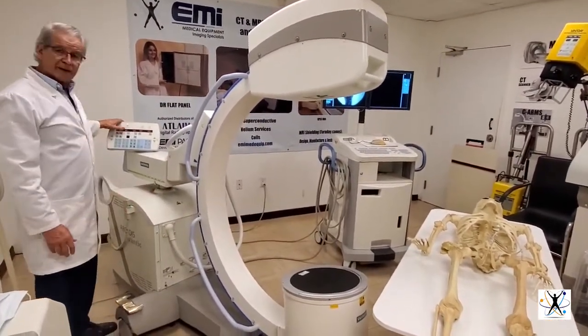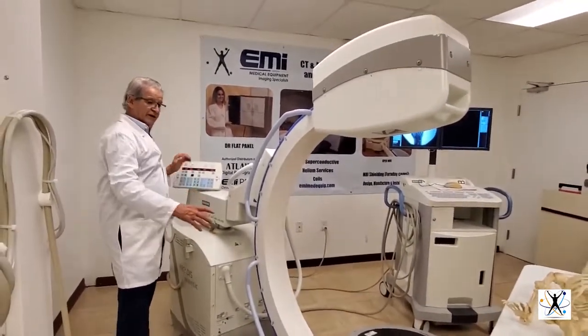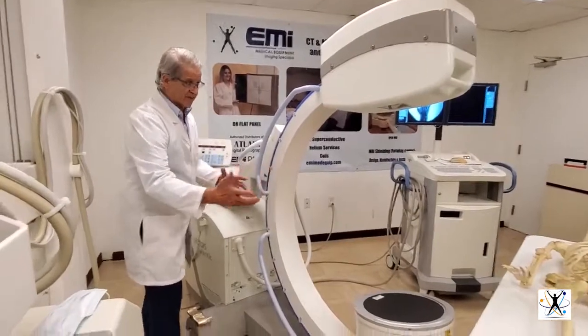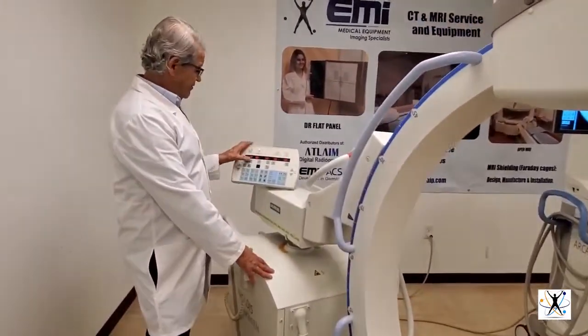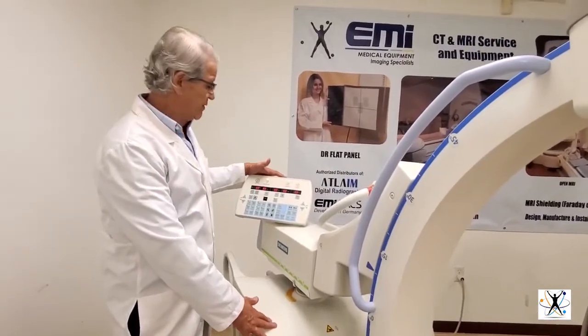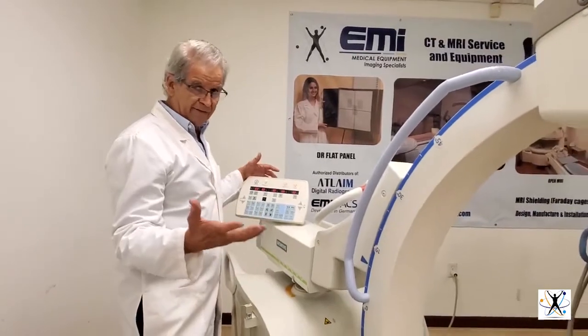This is the control panel where you have all the controls for size of the image, for the kilovoltage, and for the milliamps of the X-ray generator. It also has automatic values.